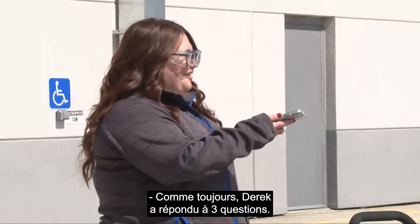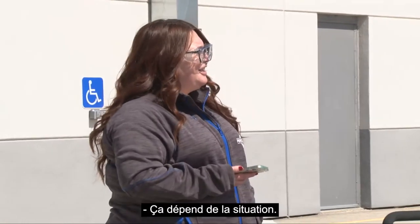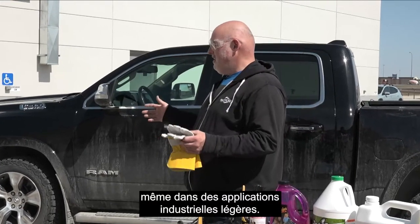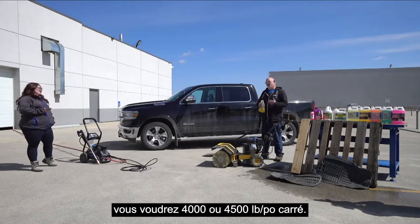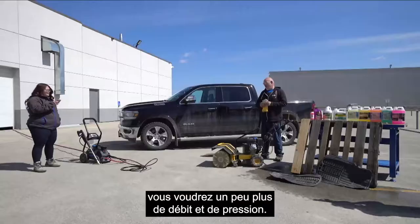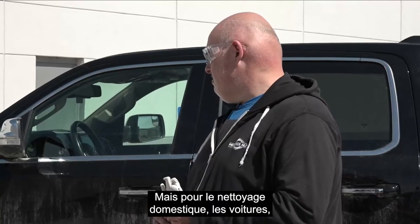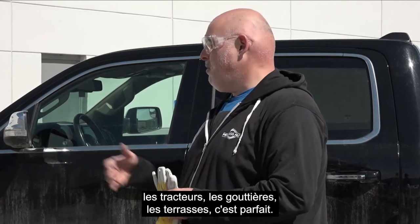Do you prefer gas or electric? It depends on the situation. Something like this is really good even into some light industrial applications, but if you've got to remove graffiti you might want something that's 4,000–4,500 PSI. For wet sand blasting you might want more flow and pressure. But for household cleaning — cars, trucks, tractors, gutters, decks, fences — this is perfect.